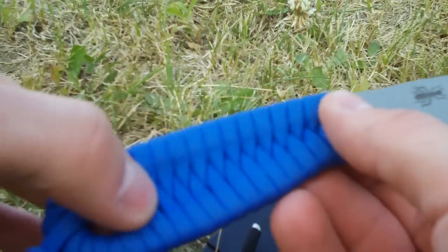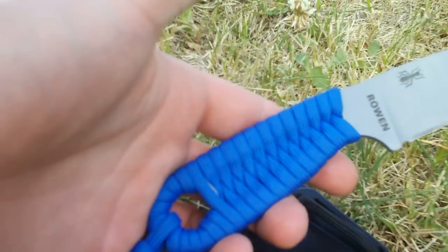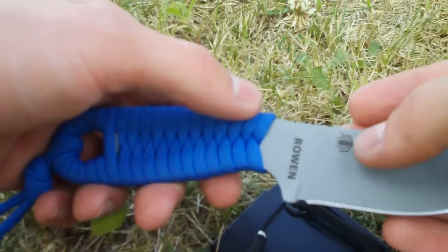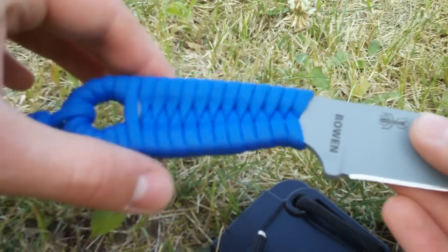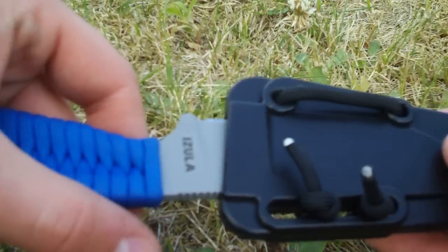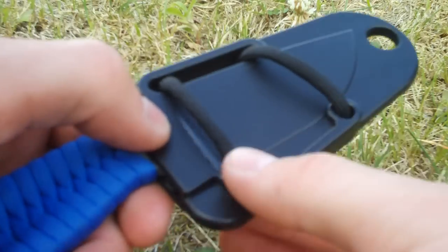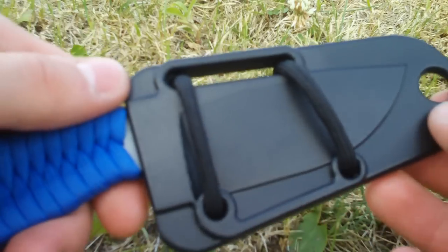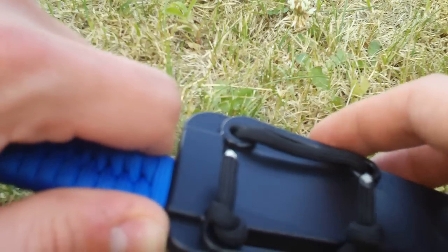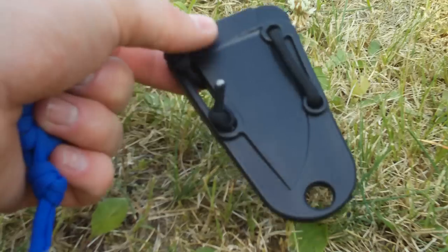When you get the knife it's going to be naked. You can paracord wrap it like me, but if that's not something you want to do, you can always buy the micarta scales or just buy the kit — you get some cord, a tech lock, and you attach that to the sheath and it goes on your belt. That's going to cost about $10 more for the kit.